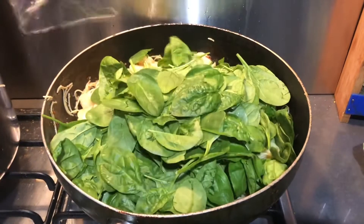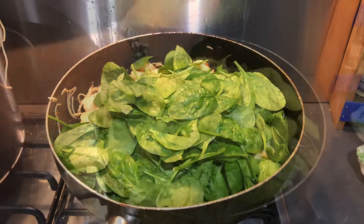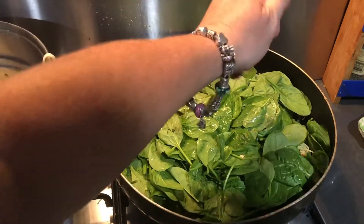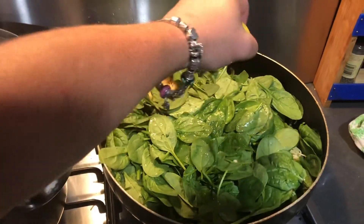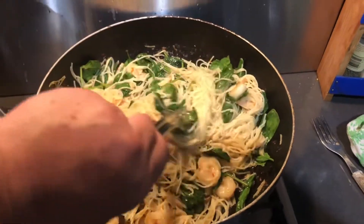Add 120 grams of spinach to the mixture, then squeeze the juice of a whole lemon plus salt and pepper, and allow the spinach to wilt. Once the spinach is wilted, toss through the pasta thoroughly.